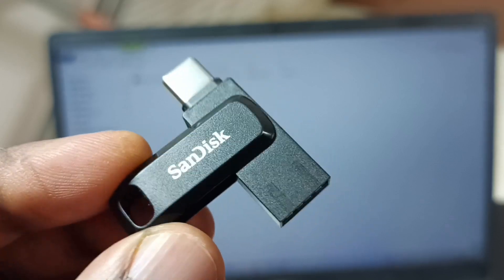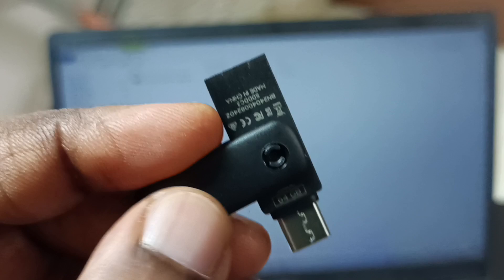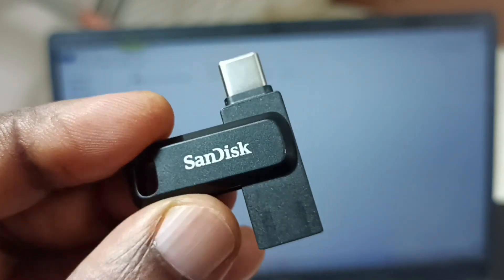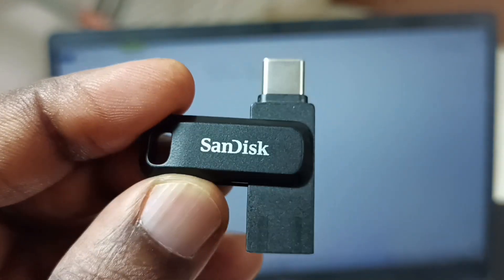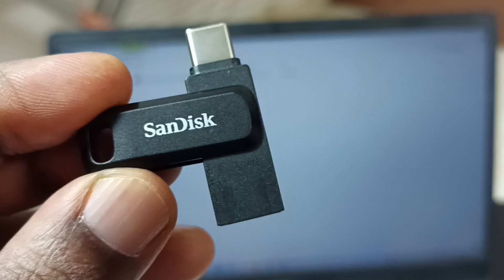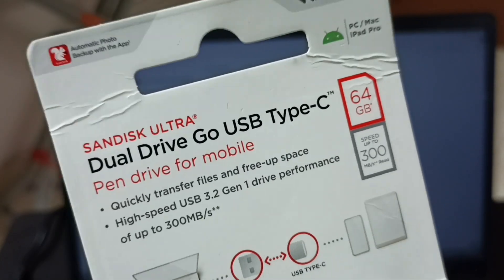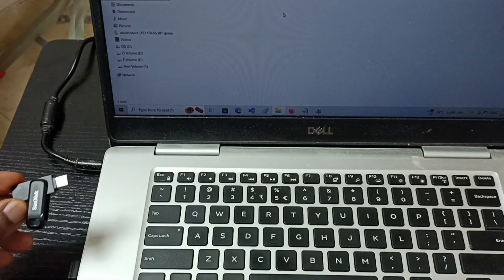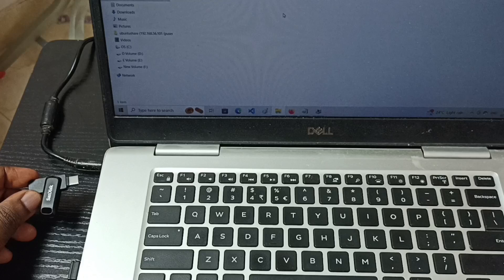Hi friends, in this video I am going to test this SanDisk Ultra Dual Drive Go USB Type-C pen drive with a Windows laptop. I am going to connect this pen drive to the Type-C 3.1 USB port of the laptop. Let me connect this pen drive to the Type-C port of the laptop.